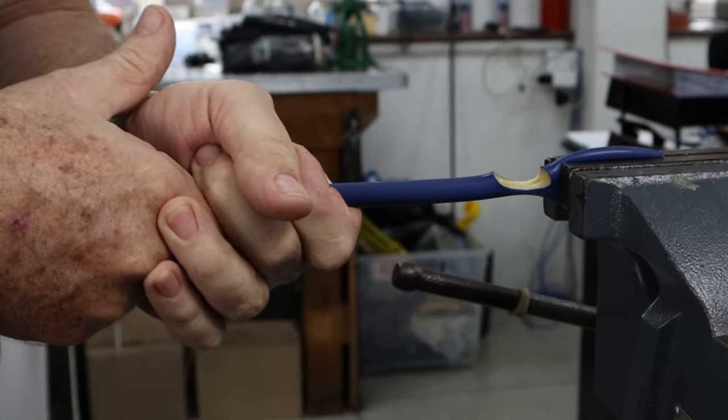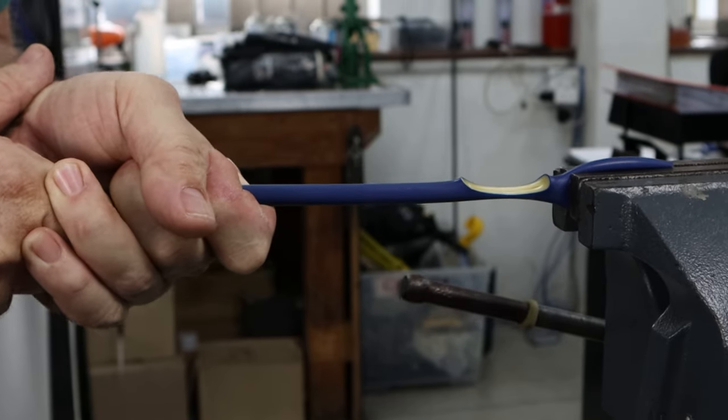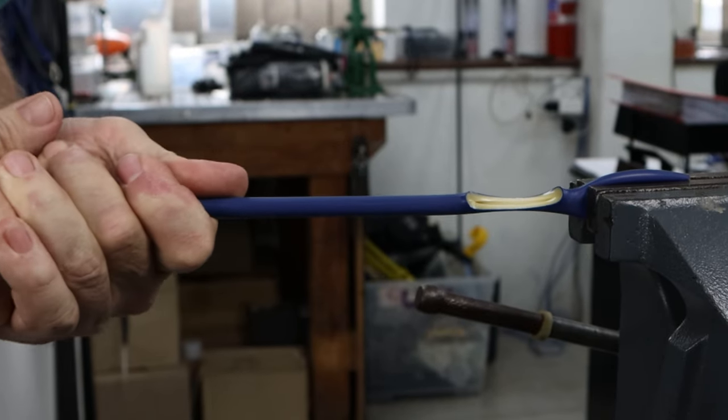Let's load her up. You can see about how much that hole opens. Hi guys, welcome to another video. Today we're going to follow on from last week's video where we showed how tough dipped latex is compared to extruded.